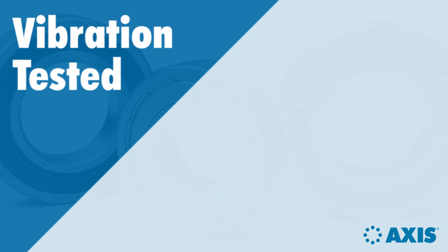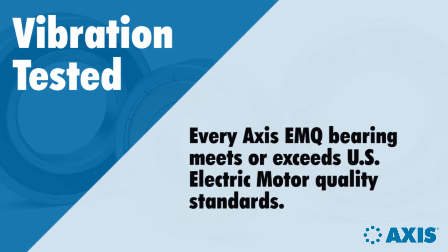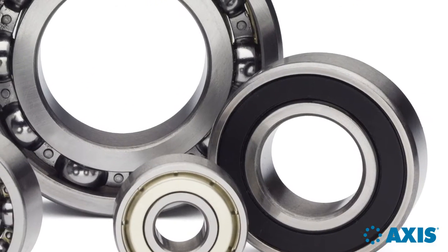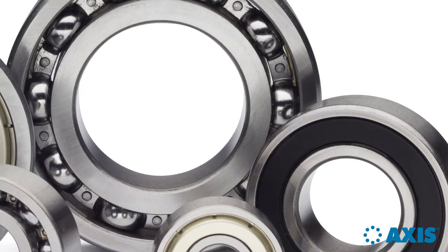In addition, each AXIS EMQ bearing is vibration tested. This provides added assurance that every bearing you install will give the performance intended, and is just another example of a focus on quality at AXIS.